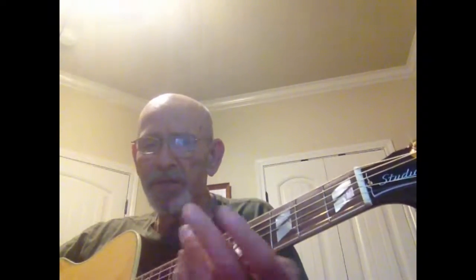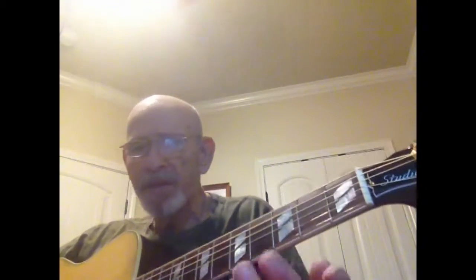I think that's E major 7th, 9th, 13th. I don't really know what it is, and I'm going to show it to you. Open E. On your A string, you're on the 7th fret with that finger.